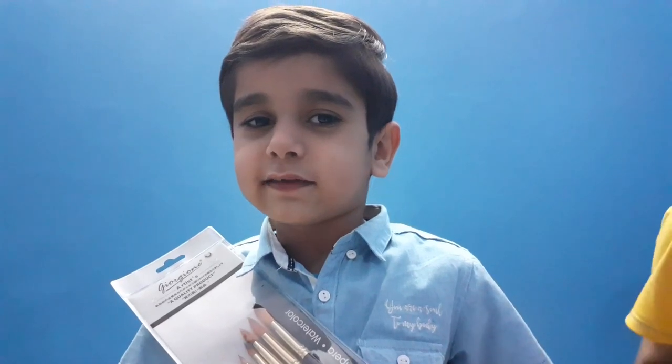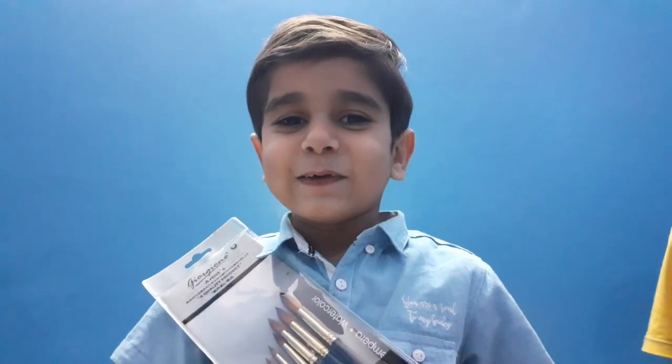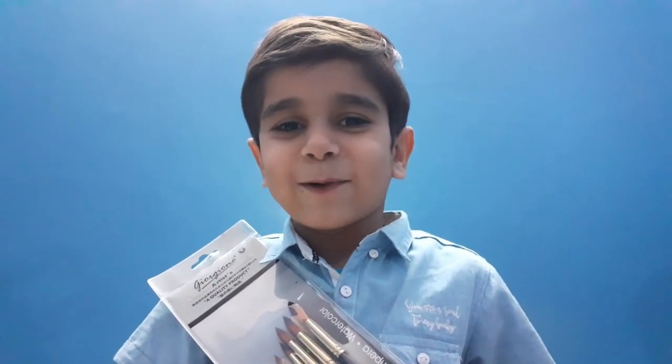Please subscribe to our channel, like and share with your friends. Don't forget to hit the bell notification so you will not miss any uploads. Have a great day, bye bye!